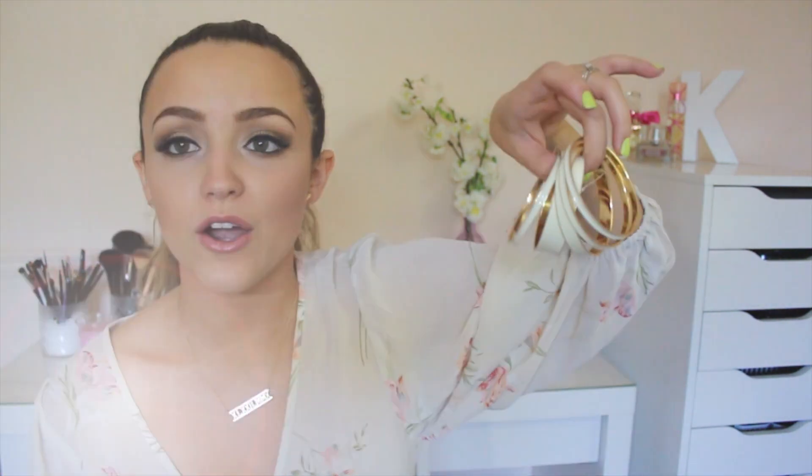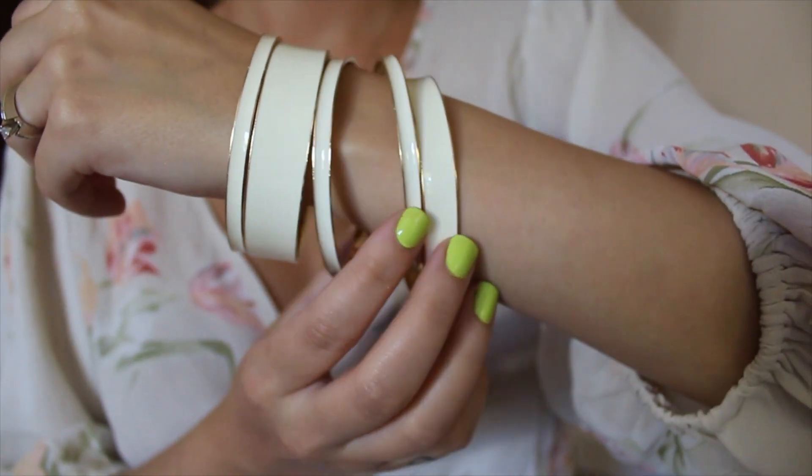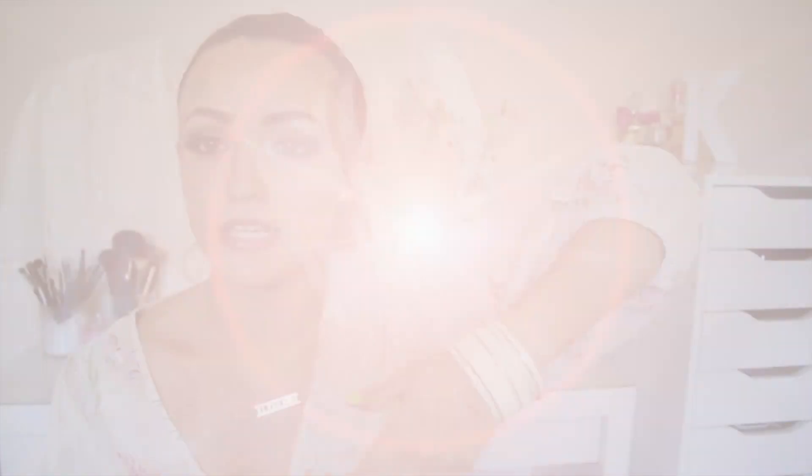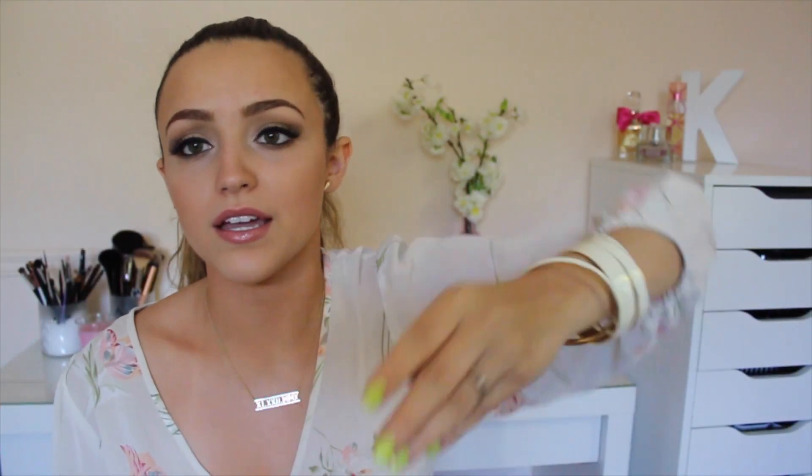So the first thing in the bag are these really pretty bangles. I absolutely love this style of bracelets — I just find them so classy and gypsy-like. I love bangles. I can never wear them because they just slip right off my wrist since it's pretty small, but these aren't actually too big. I hate those bangles that are just enormous. I really love how the cream and the gold look together. I find it so elegant and nice. This is jewelry piece number one.